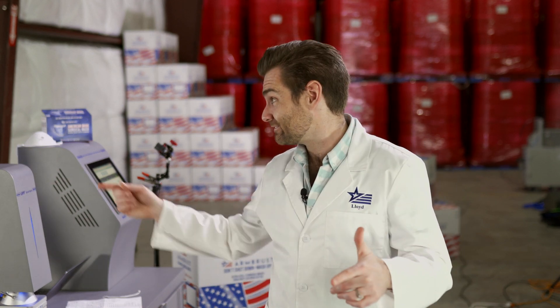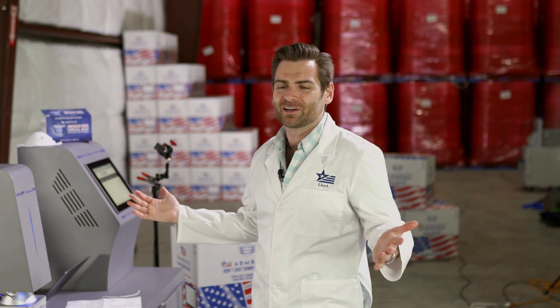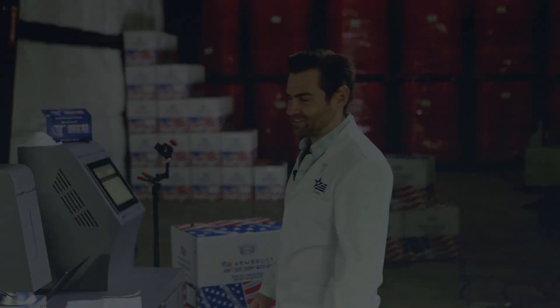Alright guys, thank you very much for watching. If you found this useful - and if you were about to buy these masks and didn't - that's probably useful. Give me a like and a subscribe. Thanks very much, see you next time.